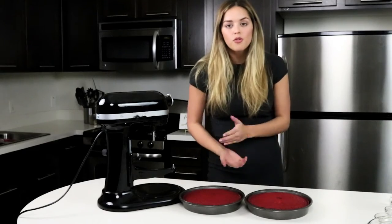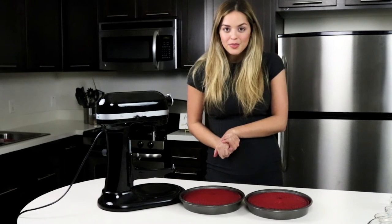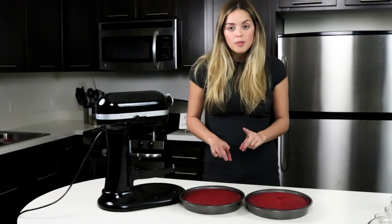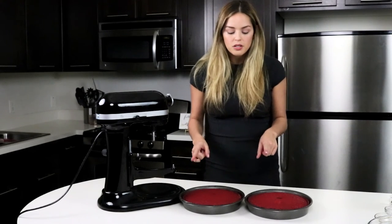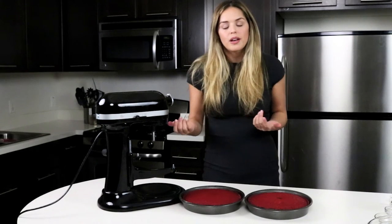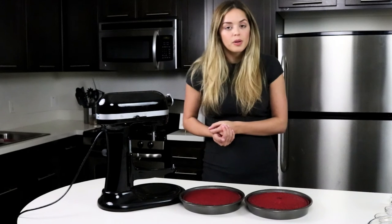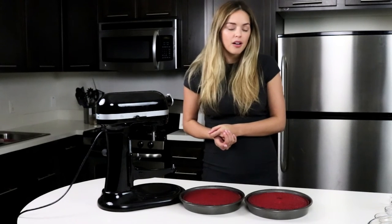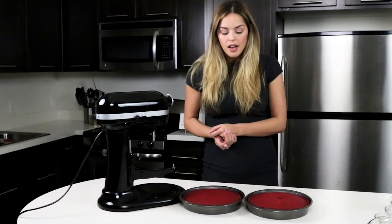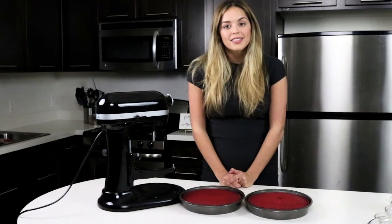We're just going to let them cool for about an hour, and then we're going to ice them with cream cheese icing. If you want to speed up the process, you can pop them in the freezer for a little bit to cool them down so you can ice the cake if you're in a rush. Or just put a glaze on it while it's hot — there are tons of different options. I will show you how to ice the cake when I come back.